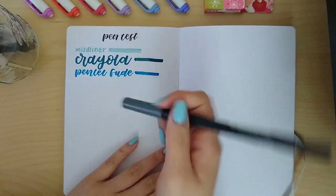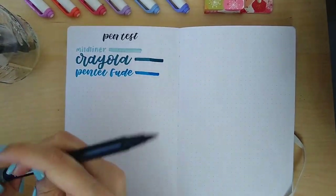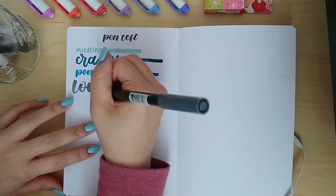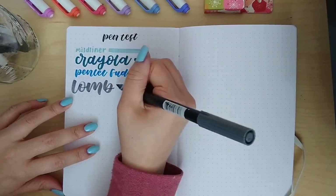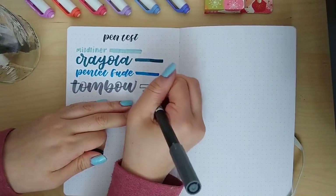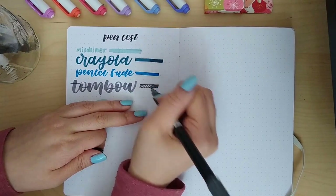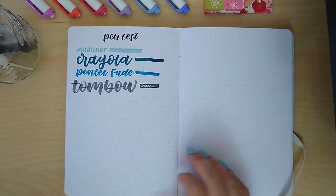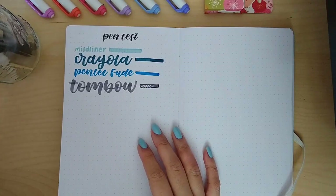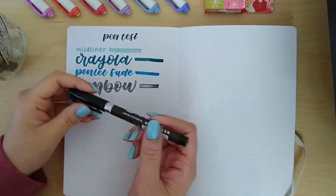The next pen is the Tombow Dual Tip Brush Pen — these are really popular and great for calligraphy, but as you can see when you do the down strokes it gets pretty inky and can sometimes bleed through pages. We're also using the bullet nib for the swatch because it's easier, and we're layering it multiple times on the right side. Let's check — nothing! At this point I don't think anything is going to bleed through.